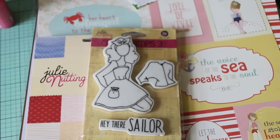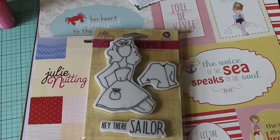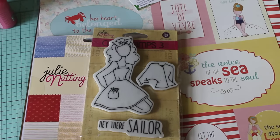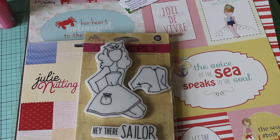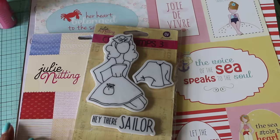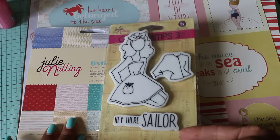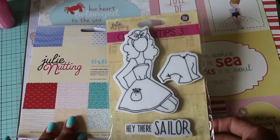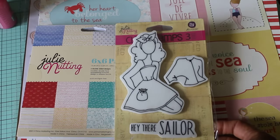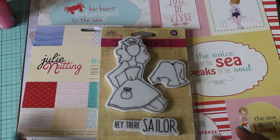I'm extremely excited to have a new local scrapbook store in my area. We haven't had one in a while. She's only been open for about five months, so all of you in the Atlanta area on this side of town looking for a new store, please check her out. Her name is Stephanie, the owner — she's a sweet lady. We talked for about 30 minutes. I love going to local scrapbook stores because you can always find lines that the big box stores like Michaels and Hobby Lobby don't always carry.